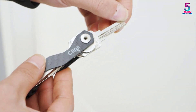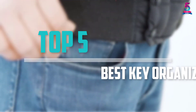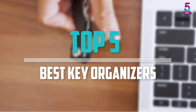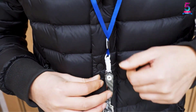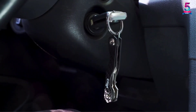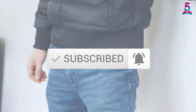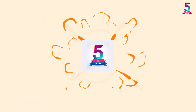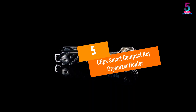Are you looking for the best key organizers in your budget? In today's video, we break down the top five best key organizers available on the market. This list is based on price, quality, durability, and more. For more information about these products, check out the description below and make sure you subscribe for more reviews. Let's get started.